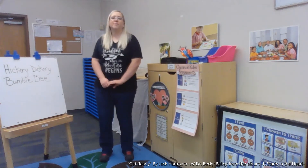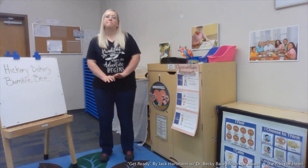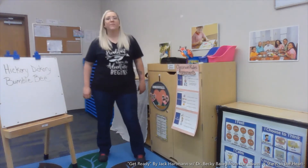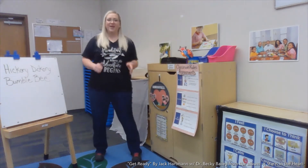Good morning! I'm Jack. And I'm Betsy. Let's get ready together for a great day. Sing along and move! Good morning! Good morning! Let's get ready the brain-smart way.